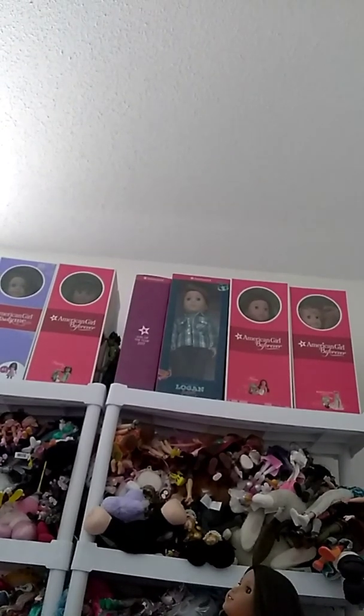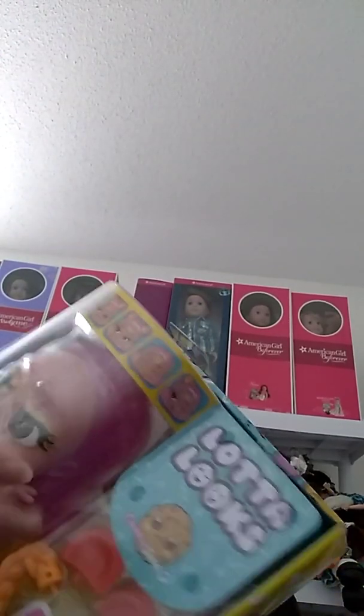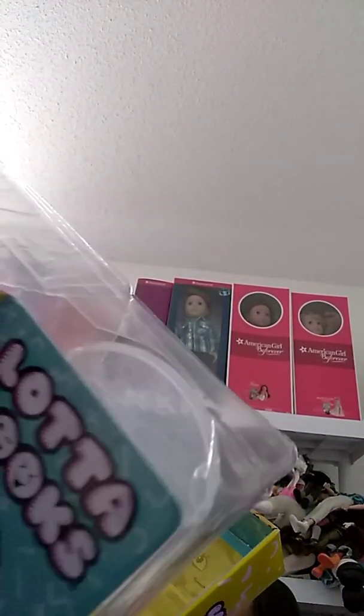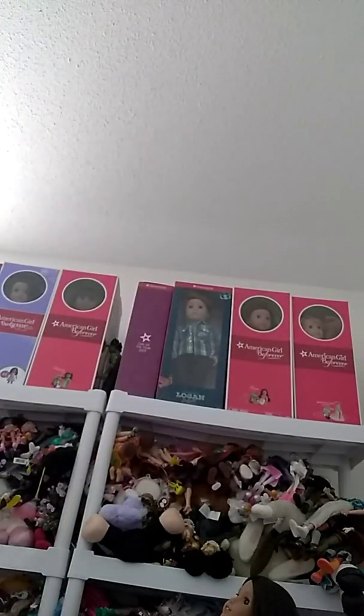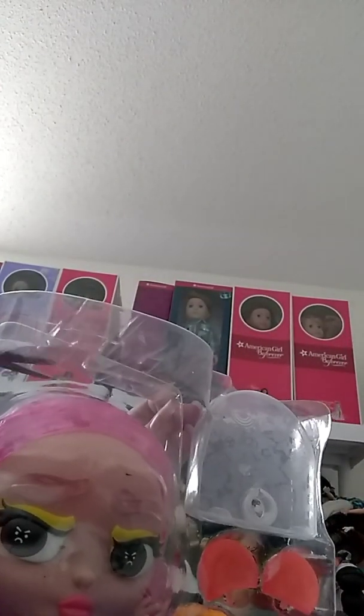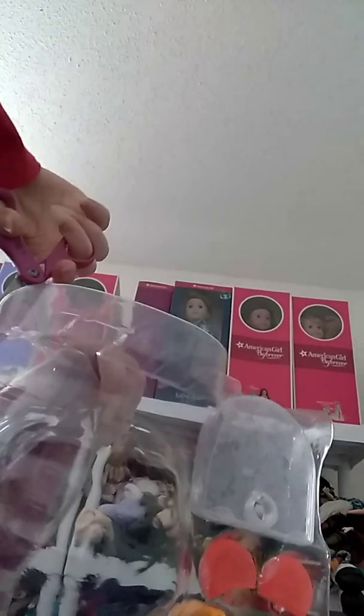I'm going to open it up now. I have opened some of these before, so make sure to check out my other videos of these if you're interested in them. Now she is out of the box.